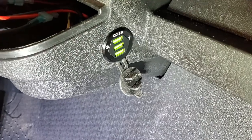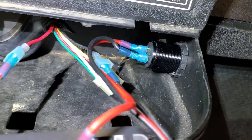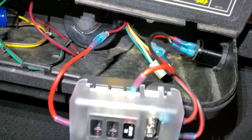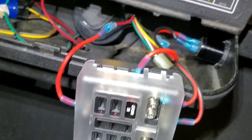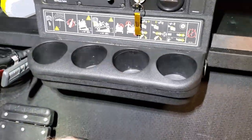Alright, we got the three-port USB receptacle installed, wired in, and connected to the distribution panel. Now all I've got to do is tuck everything in and put the cup holders back in. Dust cover's buttoned up, cup holders back in place — we're good to go.